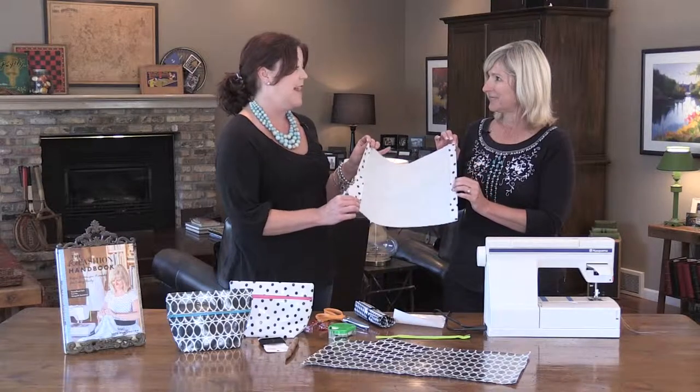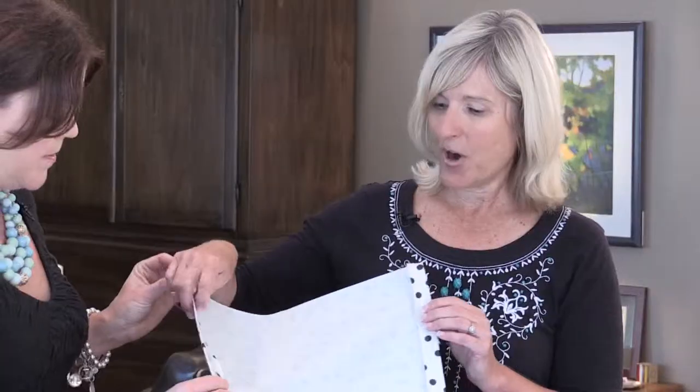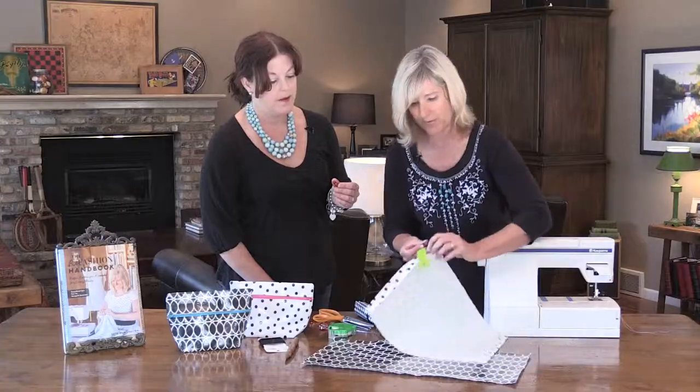There are a couple of tricks to sewing oilcloth. If you use pins, it will put holes in it, which you don't want — kind of a perforated edge that will tear really easily. So instead, you use these fun little wonder clips. You can buy these at the fabric store. You take your zipper and put it face down on the fold of your fabric, right along the edge like that.